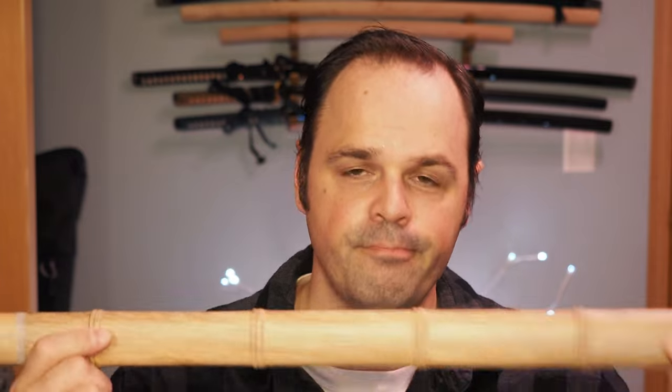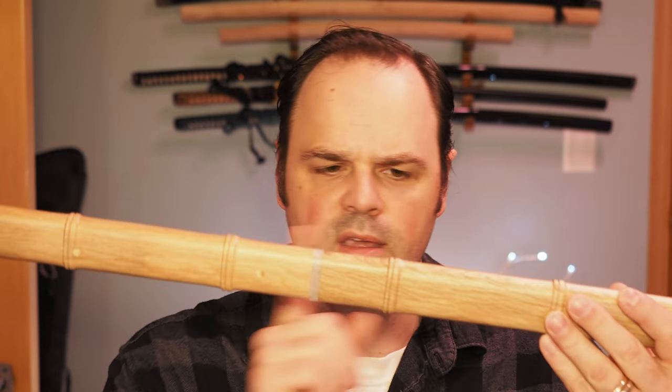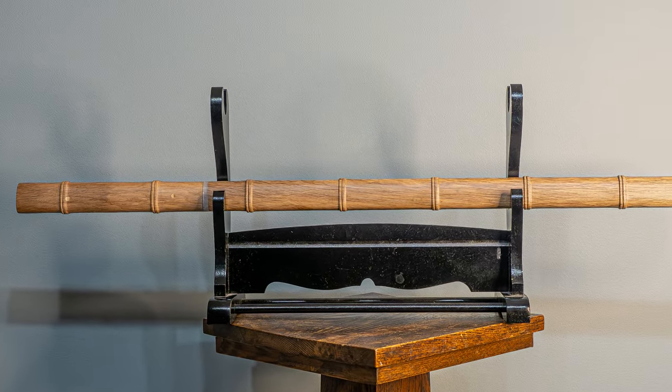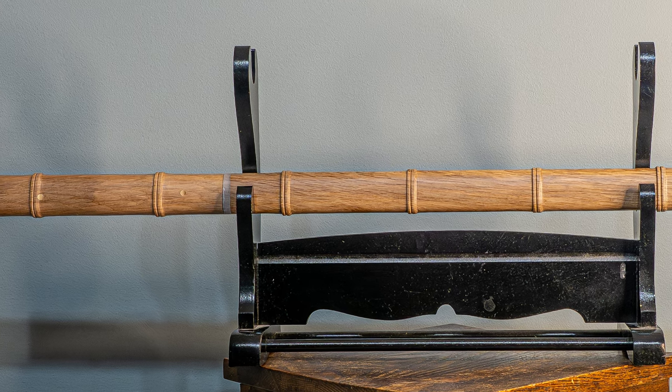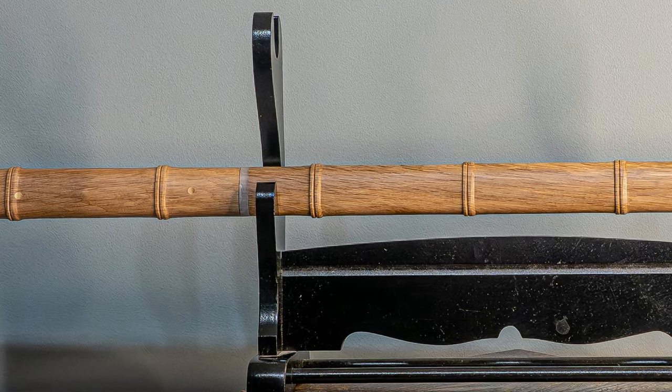Moving down to the scabbard: worth noting that the koiguchi at the moment is tensioned right, but there is a little bit of rattle here — not a huge amount, but noticeable, and it goes kind of both directions. So if you're walking around with this, it rattles in such a way that somebody's going to know there's a little more than meets the eye to your little walking stick. Also worth noting that the color transition between the handle and the scabbard is not too bad. It'd be really easy to have the wood patterning change so dramatically that it would stand out as two different pieces of wood, and while I can see that the grain structure changes, it's not so off-putting that it looks completely different. The two pieces they chose are reasonably good.